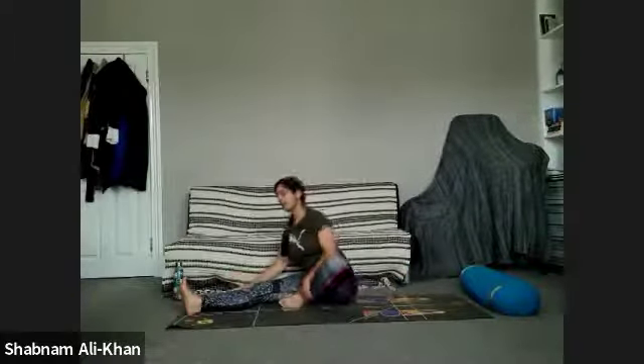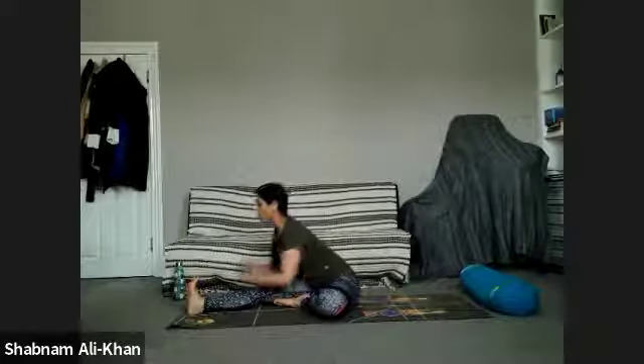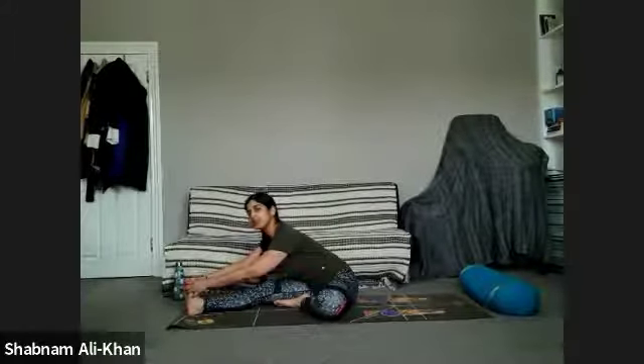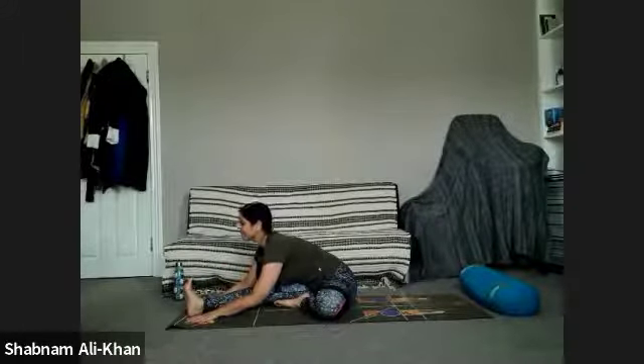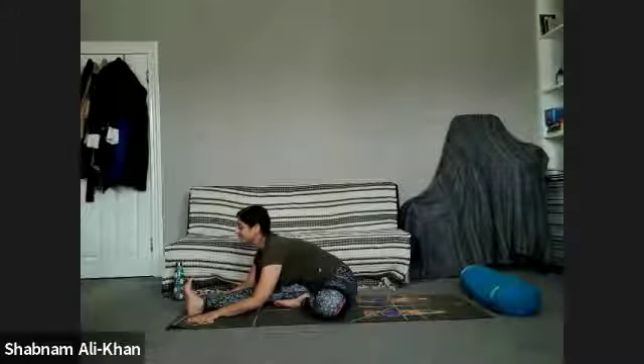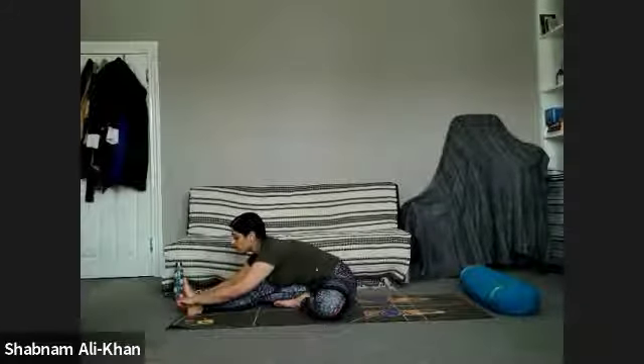We're going to open that right leg out. As we inhale, lift the hips up for a sort of mini wild thing. Exhale to release, sweep the arm all the way around the front in a nice fluid movement, and come to facing that right leg. Keep that right foot flexed with a micro-bend if you need it. Press that left foot into the thigh and check you're nicely grounded. Inhale as we lift and lengthen, and exhale as we hinge forward over that right leg. Take the foot as available, feel that length in the upper body.